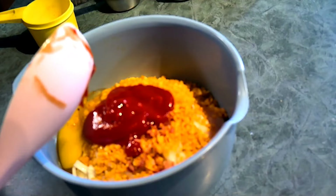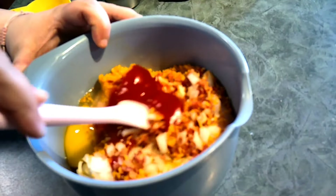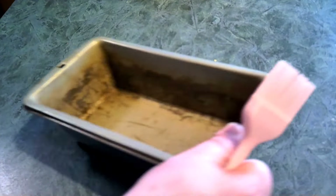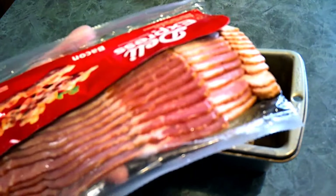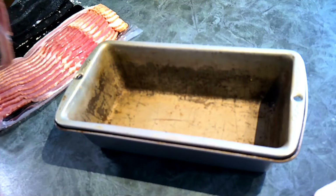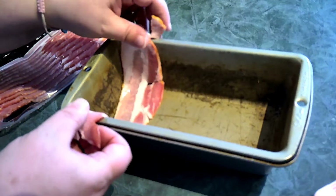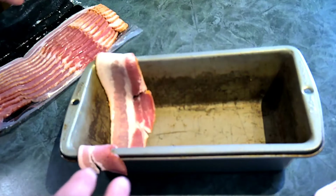Now we're just going to mix everything up and get it all nice and combined. I'll be back when it's time for the next step. Alright, I've got my pan — it's a little rough because I've been using it for meatloafs. I've opened the bacon, and now I'm going to take each slice of bacon and kind of lay it in, sticking up along the sides.